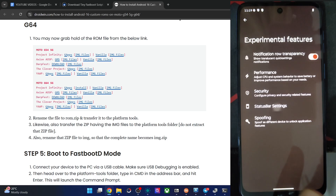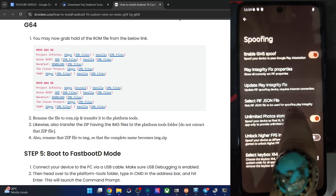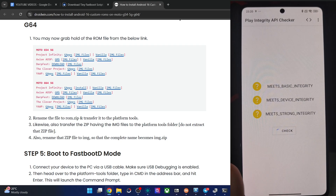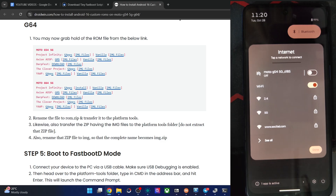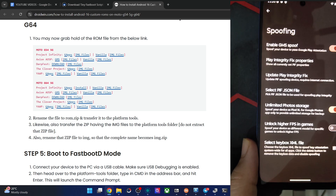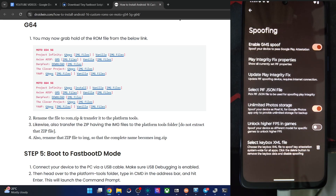Then we have Status Bar settings. Moving to Spoofing — great to see GMS spoof here. First connect to WiFi, then do an Update PIF, and then upload the keybox file. Let me verify if I have a keybox file on this phone. This phone is using the latest keybox file — currently not revoked, file size is 13.06 KB. Let me connect to WiFi to get the latest PIF file. Once connected, tap on Update PIF and we will get a new PIF file from the Pixel 9 Pro fingerprint.